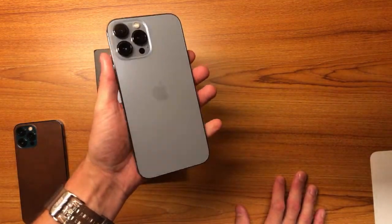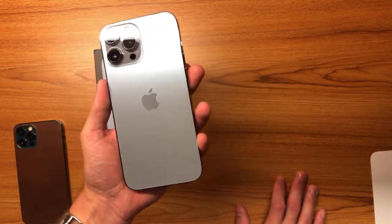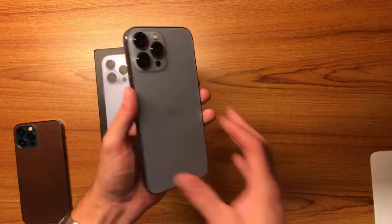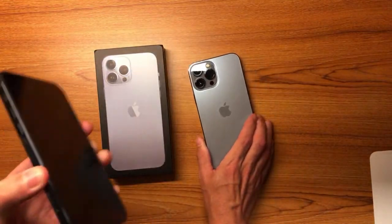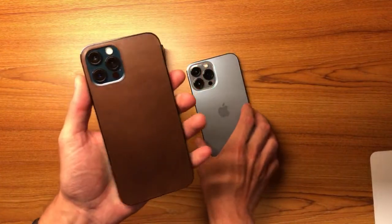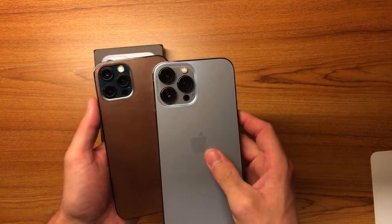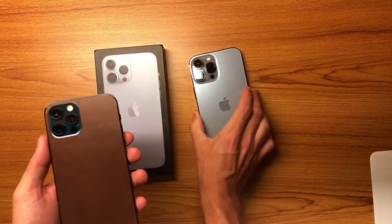It looks really nice in this new Sierra Blue. I don't know if that's going to translate well to camera, but we'll see if it does. I think it looks pretty nice. Now unfortunately I have a leather thing on the back of my 12 Pro so I can't really show you the difference, but you can see it's a much darker blue. You can see right there, there's 5G.